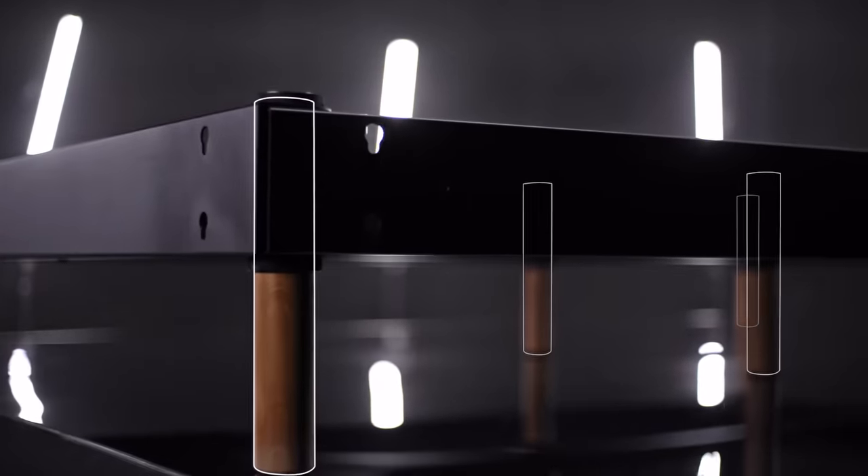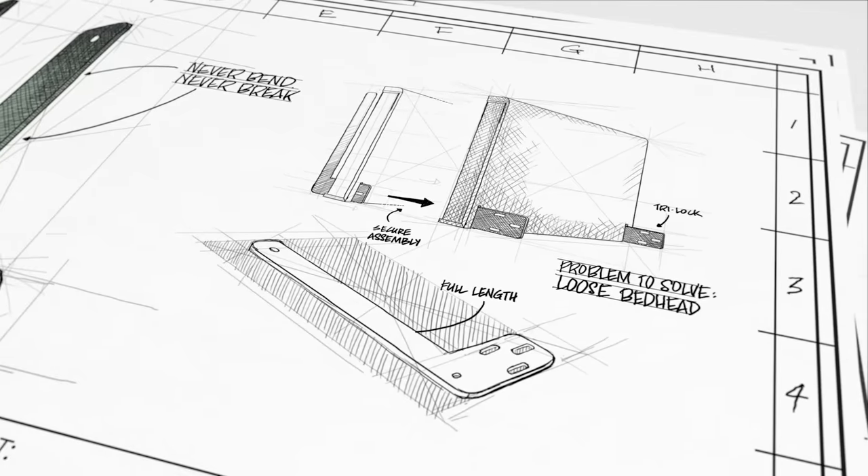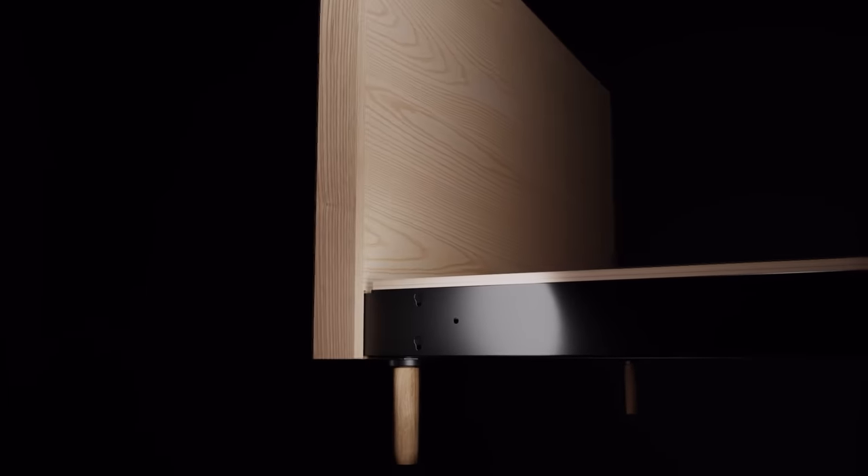No matter how you move that bed, these legs will never shake. They are made from steel. Five: the L-spine tri-mount bed head brace. The L-spine bonds the bed head to the bed frame, and it has a tri-mount fixing which means it will never move.